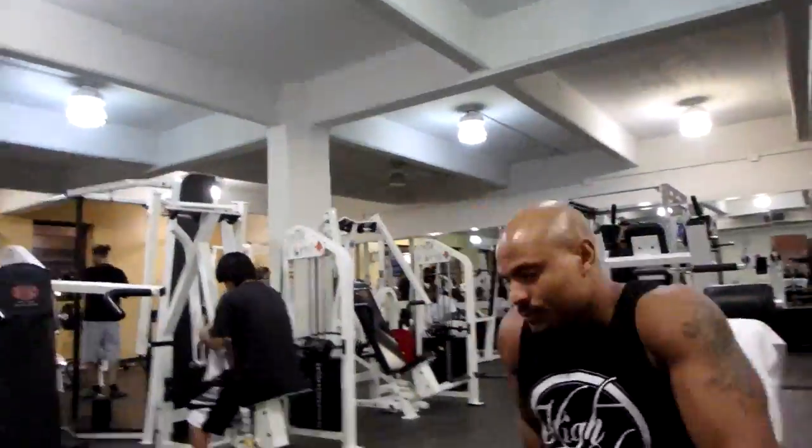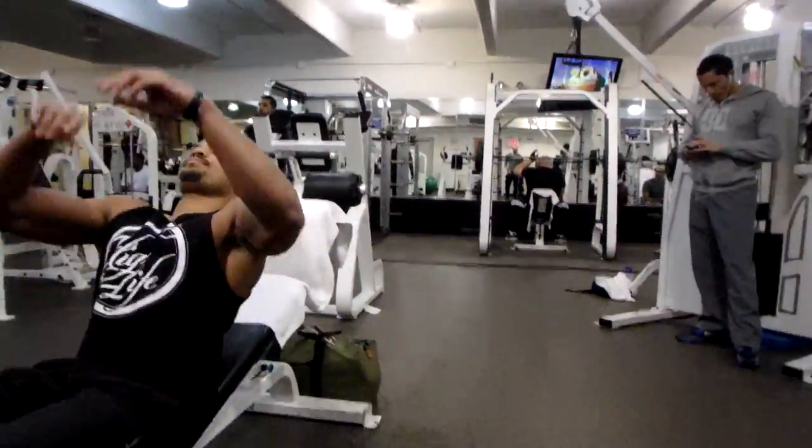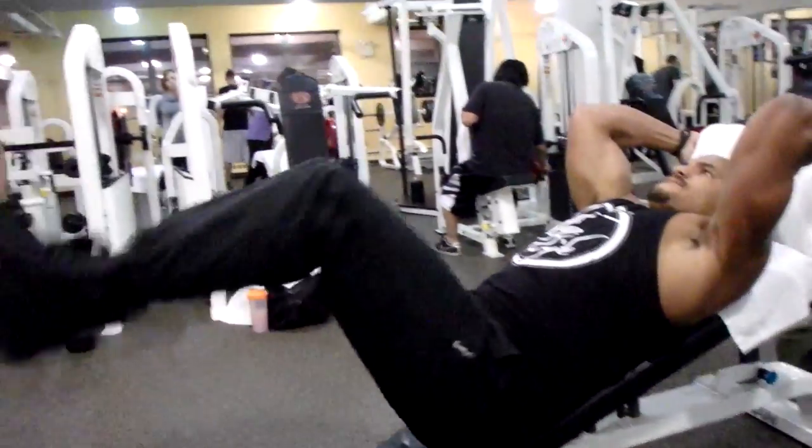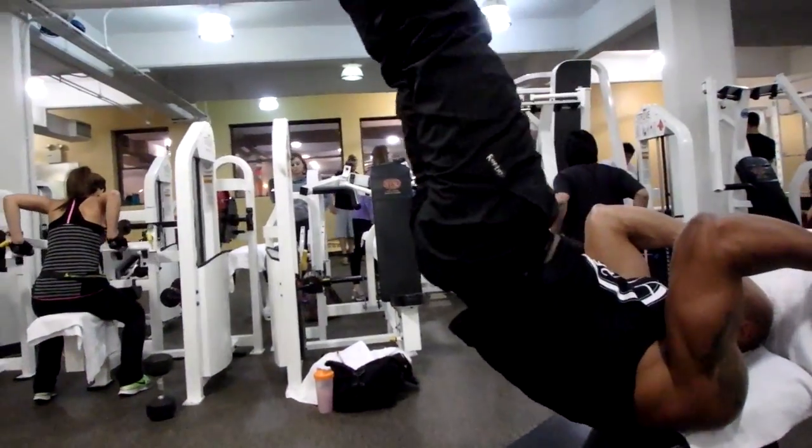This is not why you are here. What up, what up — big Brandon Carter. I'm here in the gym with the homie White Boy Brian. We've got to do this ab workout.